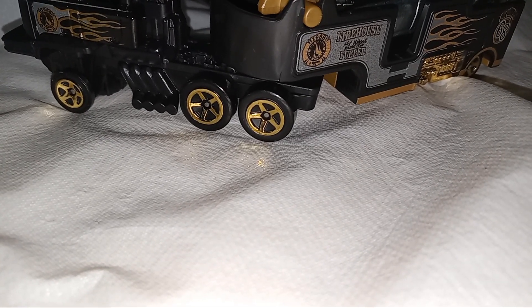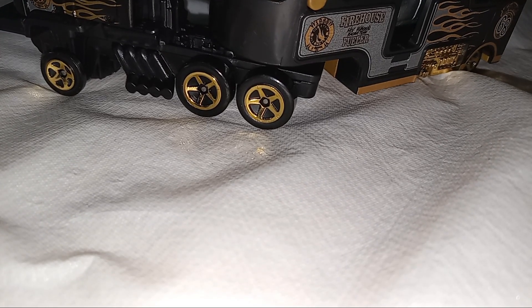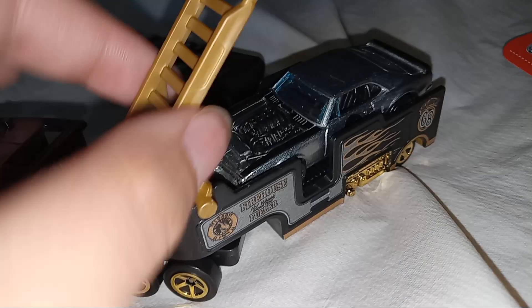It's actually black and gold and silver right there. And this can move.